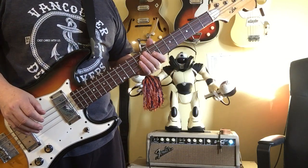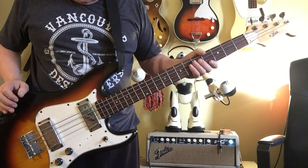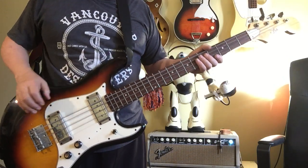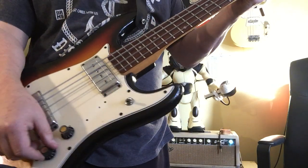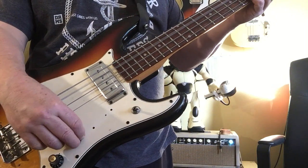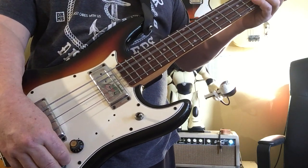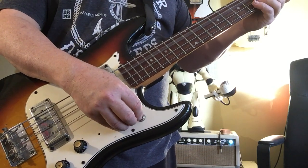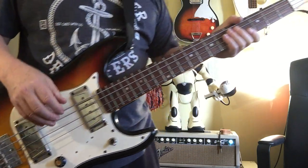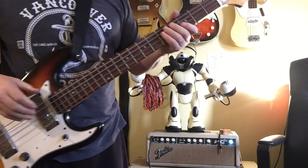I'm going to go through everything on this. The neck is straight, truss rod has been adjusted, works fine. The electronics have been cleaned, so the pots work fine. Here's the volume, here's the tone, here's the switch. Everything's fine there. Frets are in reasonably good shape, actually — not bad.